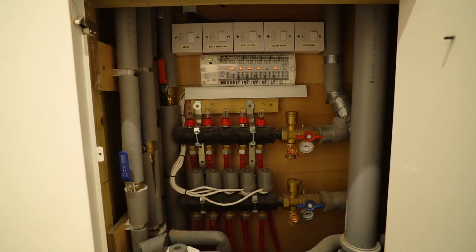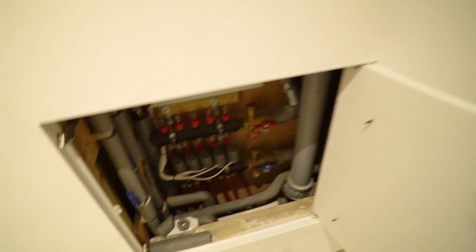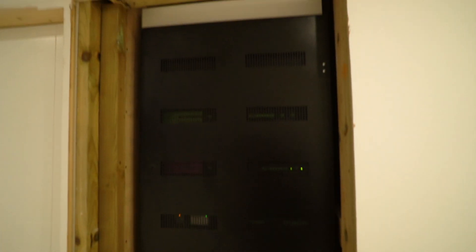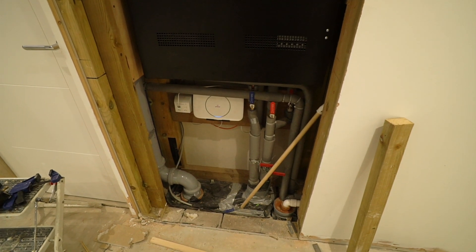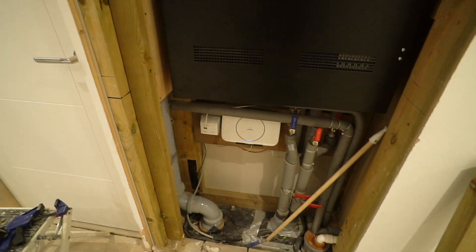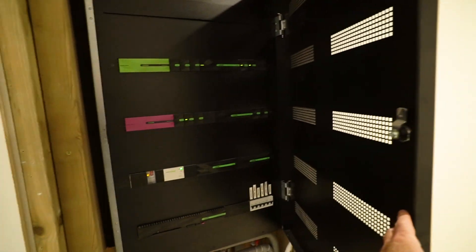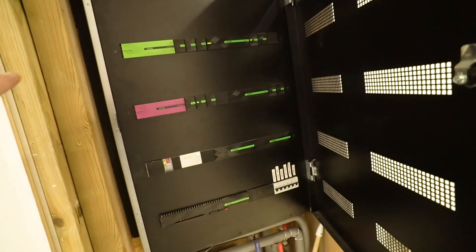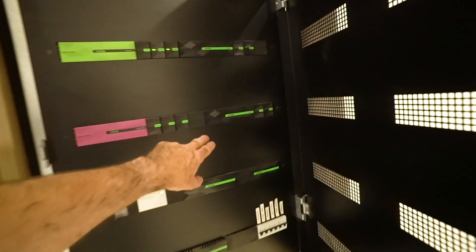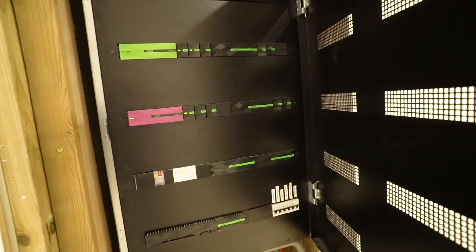I've seen some pretty scruffy installations in my research, so we're quite happy with that. Everything connects through to another cupboard where I'm going to have a full-size door for my Loxone control panel — further isolation for other bathroom locations, the phone point, and broadband come in here. The Loxone control panel does audio and lighting control for the house.